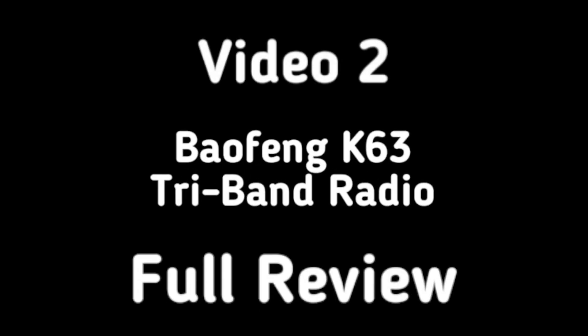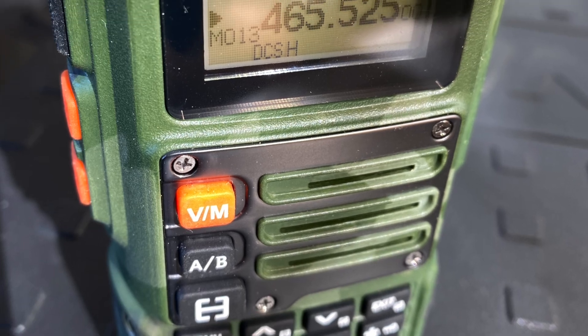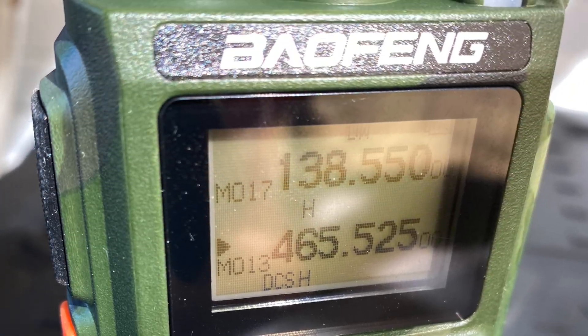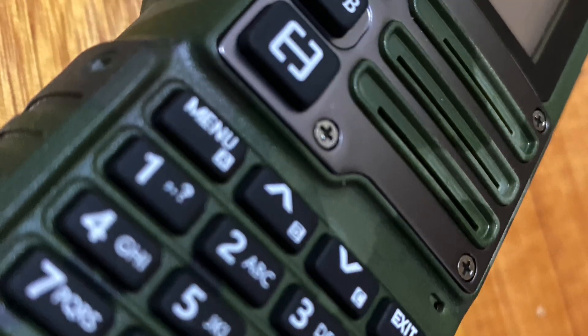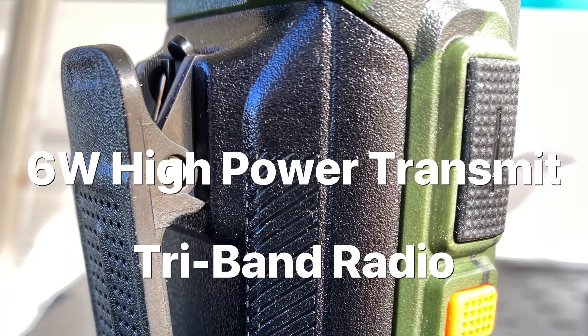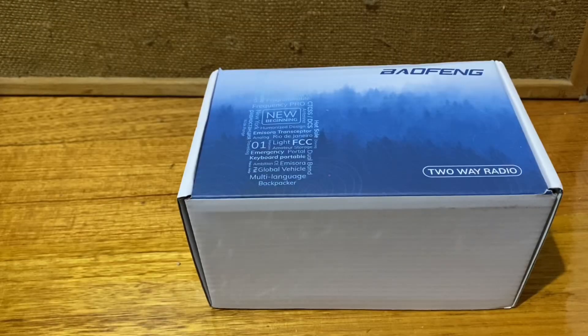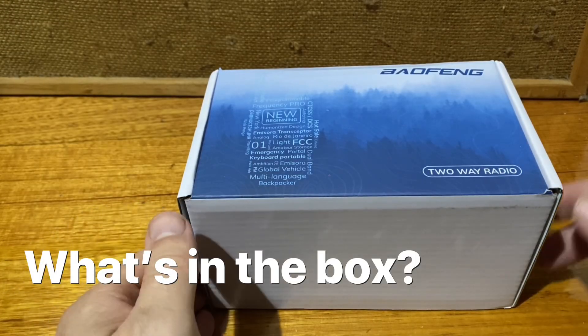G'day and welcome, this is the second video. Well, g'day again. This is the latest radio that's arrived. It's a BoFeng K63. It's a tri-band radio and it has a 2600 milliamp battery in it. So let's have a look and see what's in the box.